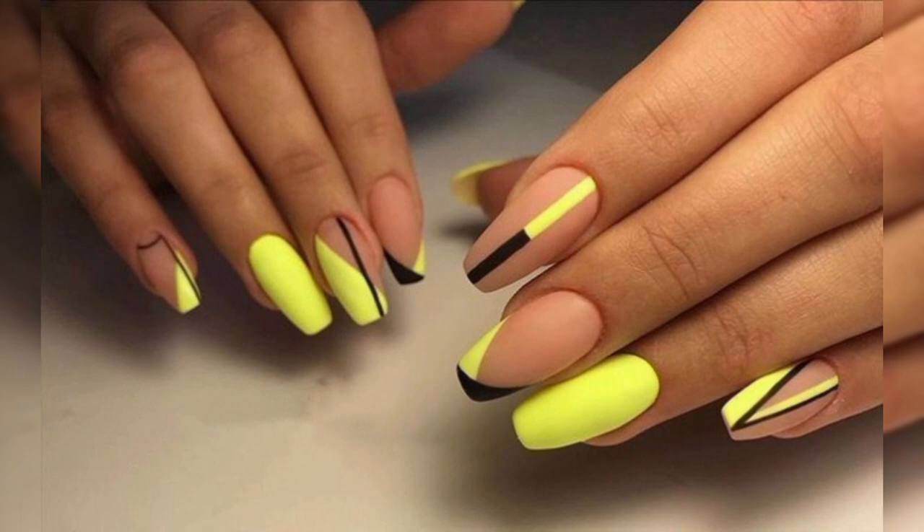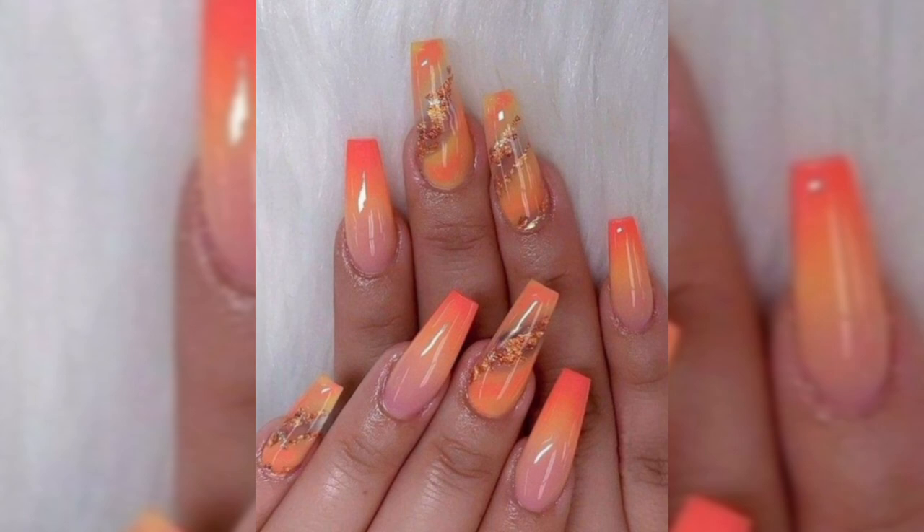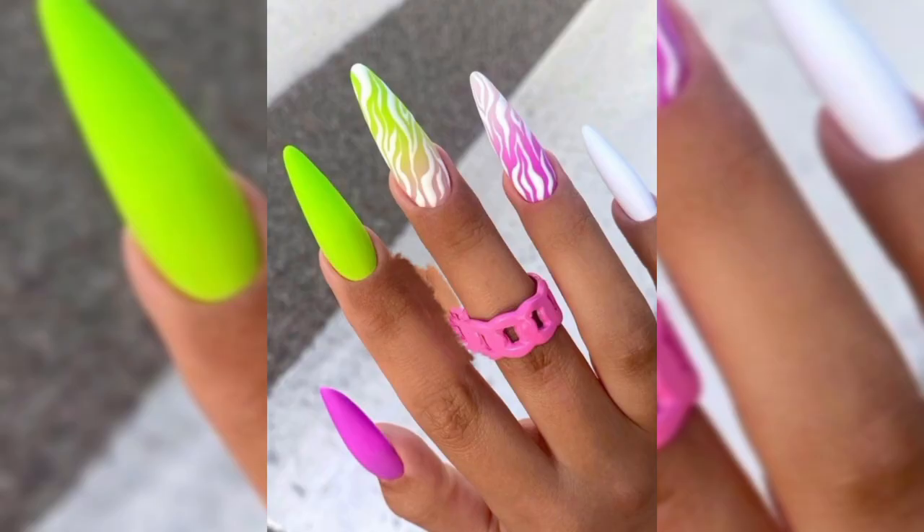Nail art is a great way to paint and decorate your nails. It is a type of nail art that can be done to fingernails and toenails, used after manicure or pedicure. Manicure and pedicure are beauty treatments that trim, shape, and beautify nails, and often remove the cuticles and soften the skin around the nail.